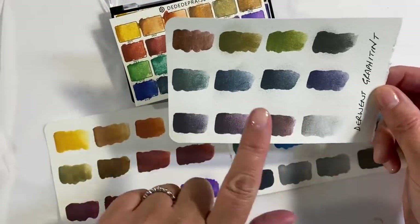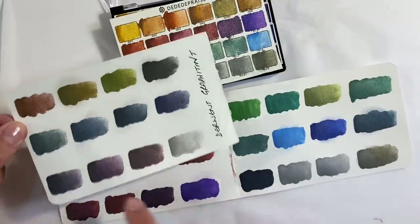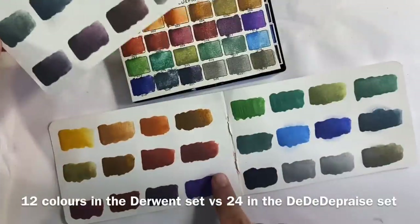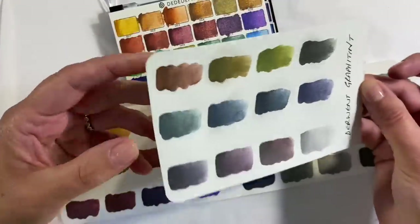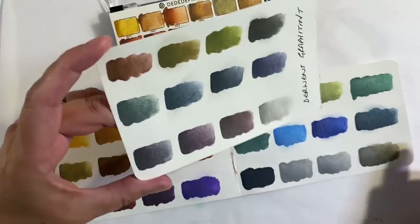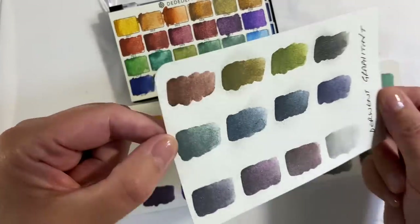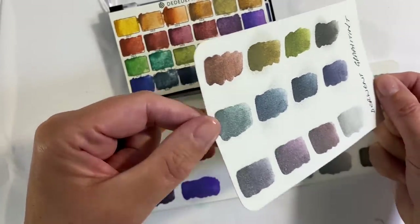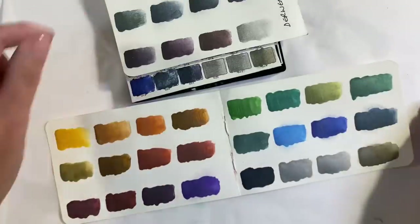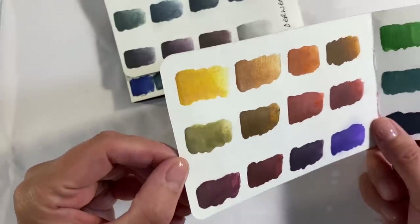I think this is very comparable to the Derwent Graphitint set colour-wise — we've got lots of similar colours, similar greens as well. This set here is £25 whereas this one is £14, just to give you a comparison. I think the Derwent colours lay down much more smoothly, but the colours in this set are really pretty as well — so I guess it just depends on your budget. As far as sparkle is concerned, the Derwent ones are more sparkly, but they're not dissimilar in all honesty.